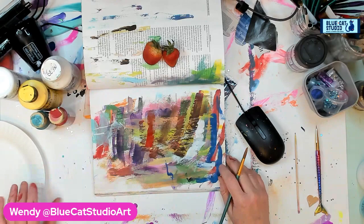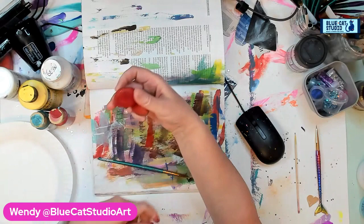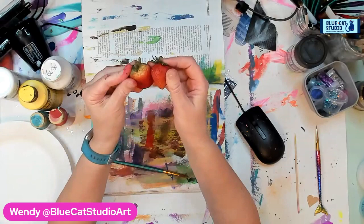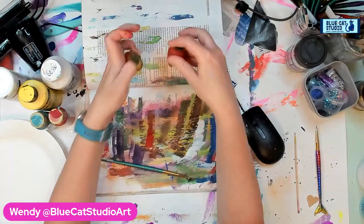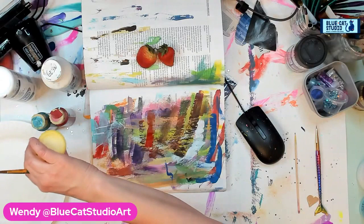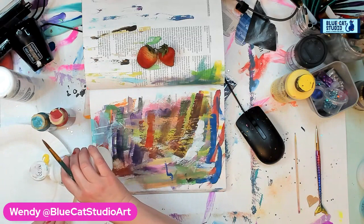Hey everybody, Wendy Klinky with Blue Cat Studio. I am feeling summer fruit, so I think we should draw some or paint some strawberries. I have these lovely strawberries — they look a little bit more like science experiments than anything else. They're kind of faded; they don't have that fresh gloss on them, but I think that's okay — I can still make some pretty good progress painting them. Maybe even use your thumb if you've got kind of dead ones to just buff them out. So I'm just going to place them right here, and we're going to start by sketching. As you come on, say hi so I know you're there, and if you have any questions, ask them.